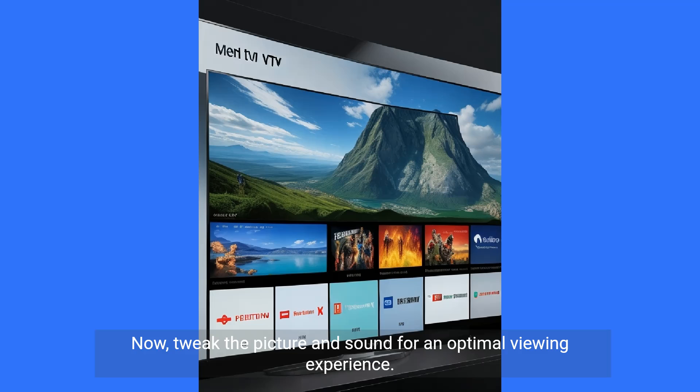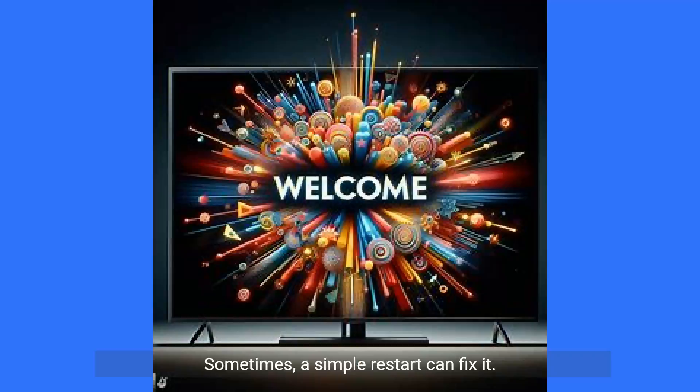Now, tweak the picture and sound for an optimal viewing experience. And there we have it. If you encounter issues, double-check your connections and settings. Sometimes a simple restart can fix it.